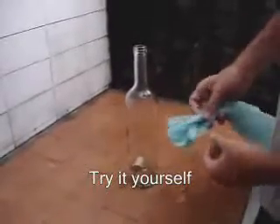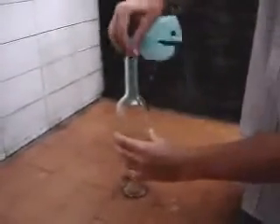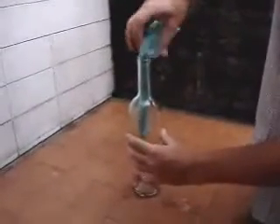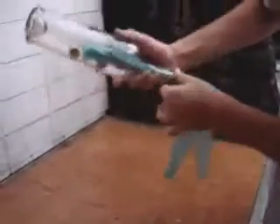To take the cork off the bottle, this is what you have to do. Take a plastic bag, roll it and put it inside the bottle. Then, you are going to put the bottle upside down and let the cork fall next to the plastic bag.